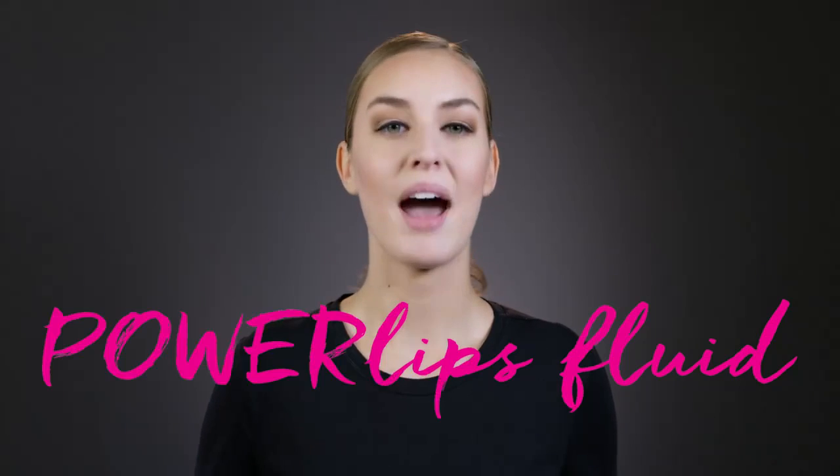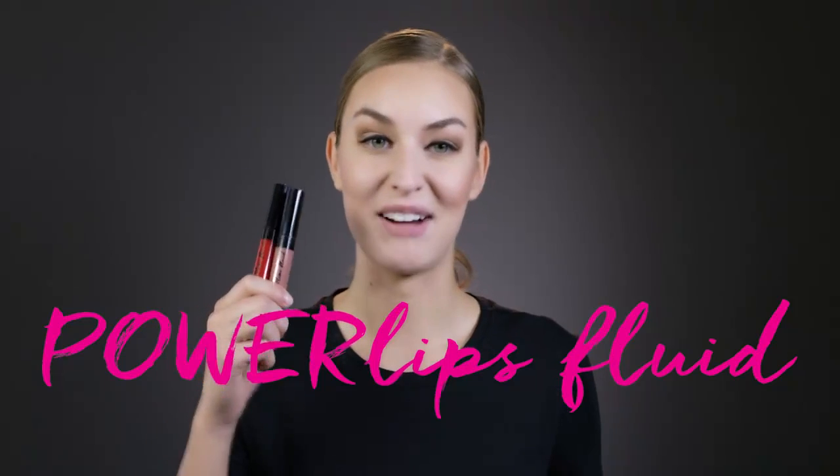Today I'm going to show you how to apply Nuskin's amazing new lip color, PowerLips Fluid. Now, before you begin, make sure your lips are clean and bare. Next, choose the right PowerLips shade for your day.